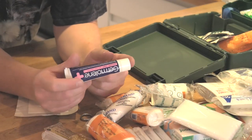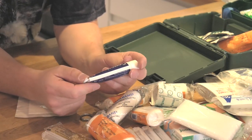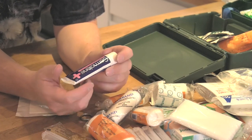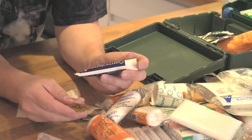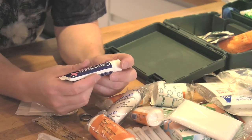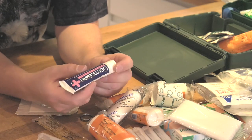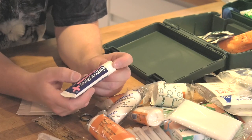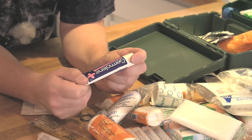One thing I carry is a little tube of germolene in each first aid kit. This is similar to the colloidal silver or the antiseptic wound irrigation, but this actually has a local anaesthetic in it as well. So if you have a particularly sore cut, you can use this stuff on it - it'll disinfect the wound and numb things down a little bit for a while. It's pretty good stuff and I kind of recommend it.